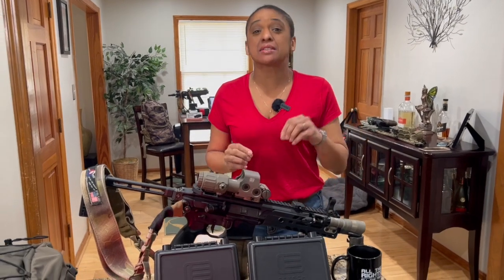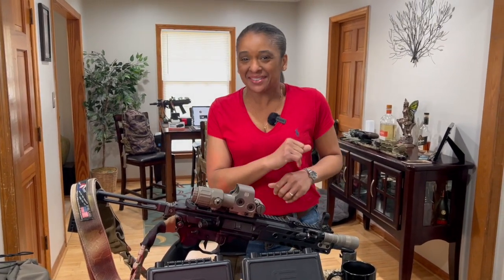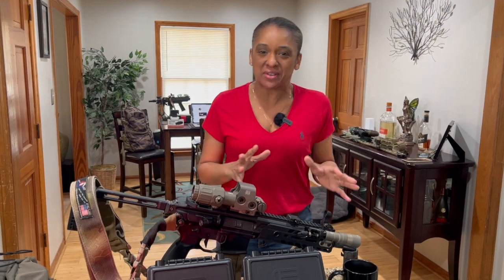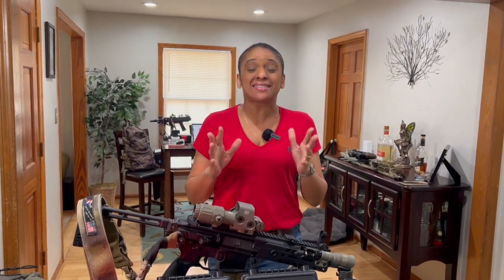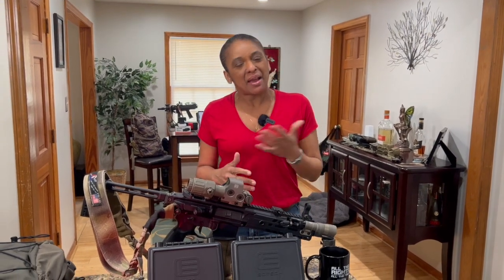Hey there. All right, so I want to start out by first — let's talk about the elephant in the room. I know in the videos, the little clips you just saw, I'm moving a little bit different than I have in my other videos. And it's because I had a little bit of back issue. I was out for almost a week. It was crazy, but I muscled through. That's why I'm a little bit choppy — I'm pussyfooting a little bit. That's the best way to put it.